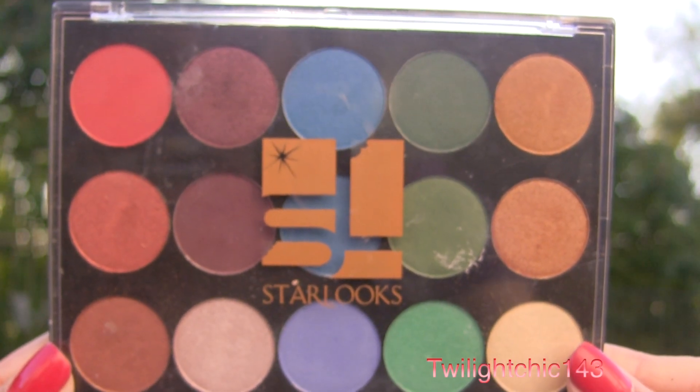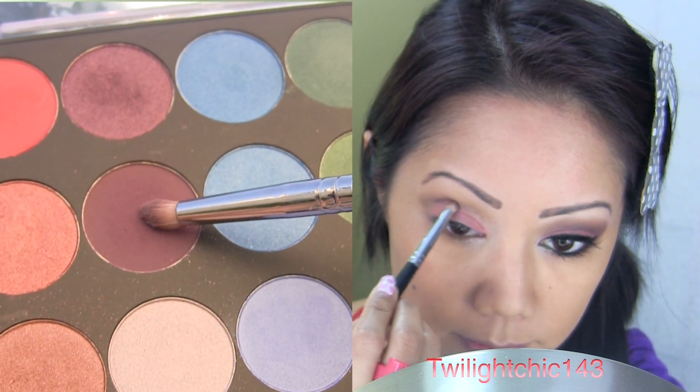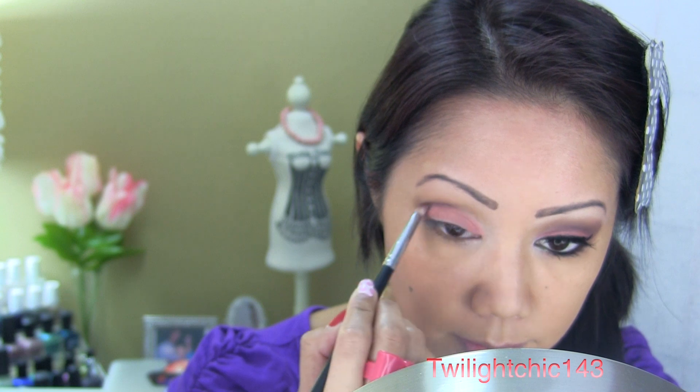To define the crease, use a pencil brush along with a matte purple shadow. Start at the outer edge of the eye and slowly start drawing a line, following the natural shape of your eye socket. Stop just a little past the center of your eyeball.